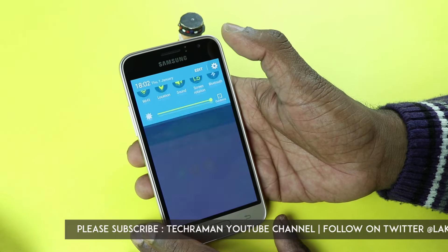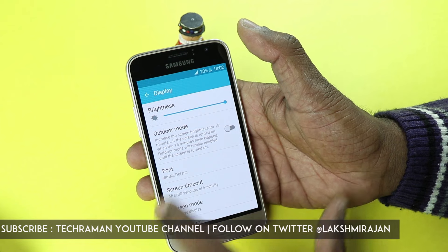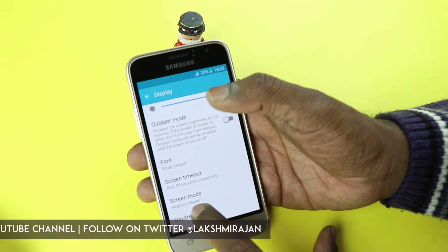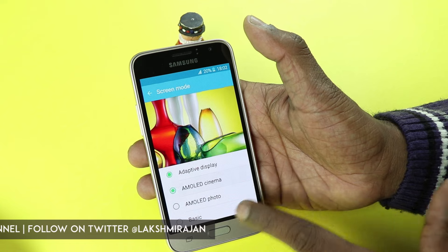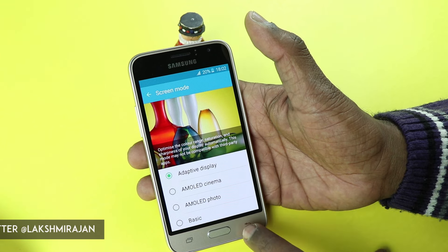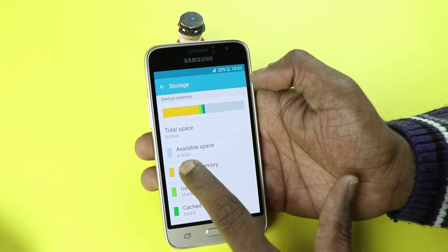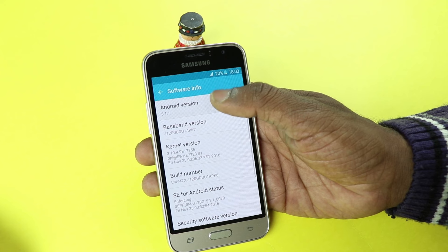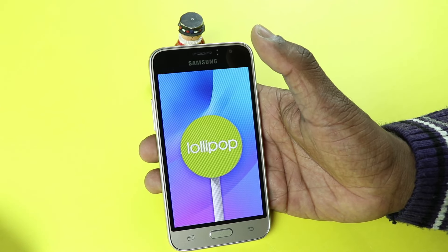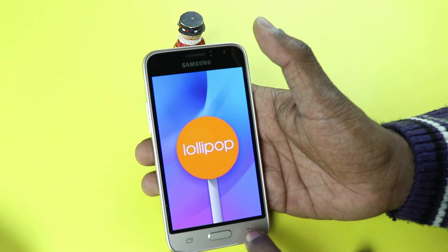Let's go to the settings. Under display you find brightness, outdoor mode, font — there are a couple of fonts to choose from and you can also download more fonts. Screen mode can be shifted to adaptive display, cinema, photo, or customized to a basic mode. Under storage, out of the box you get 8 GB of storage, out of which 4.26 GB is user available. The phone runs on Android version 5.1.1, which is Lollipop — quite outdated now since we've moved on to Marshmallow and Nougat — but it still runs Lollipop.